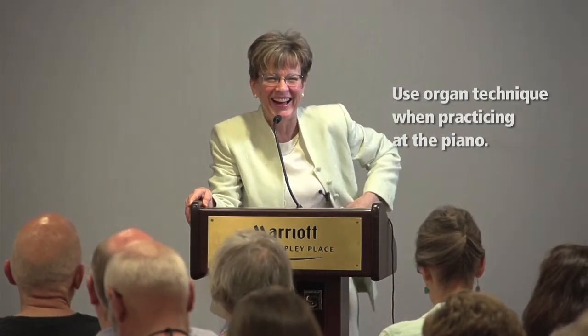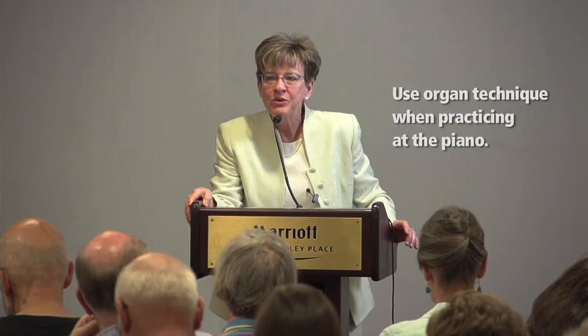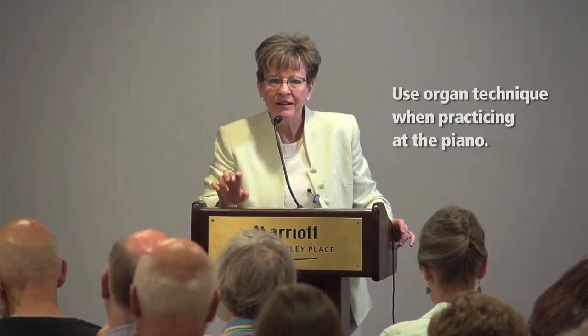Piano practice, number 14. I think it was Franck who said, for every 15 minutes of organ practice, practice one hour on the piano. When you practice on the piano, use your organ technique — the legato — to get the notes. It's a deeper touch usually, so use heavy arm weight. Don't play with a piano touch. And don't forget to practice your scales and arpeggios on the piano.